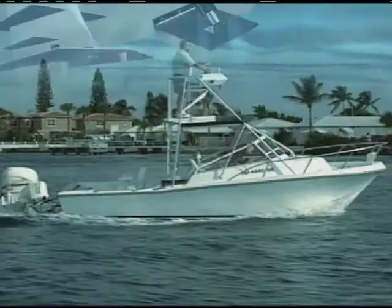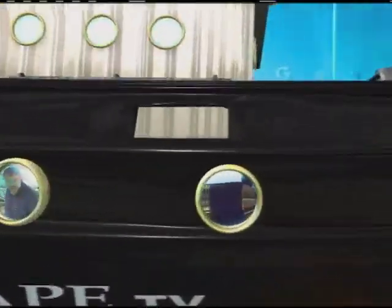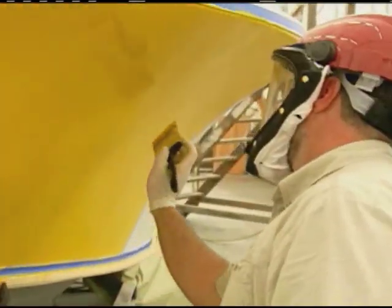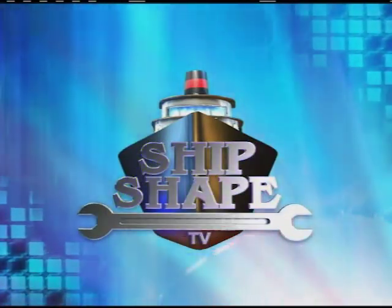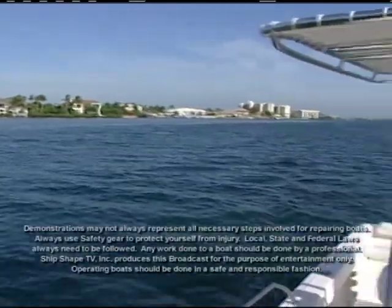Alright, let's fire this thing up. Well, I gotta tell you, it is another spectacular day to be out on the water. Take a look at these sea conditions.